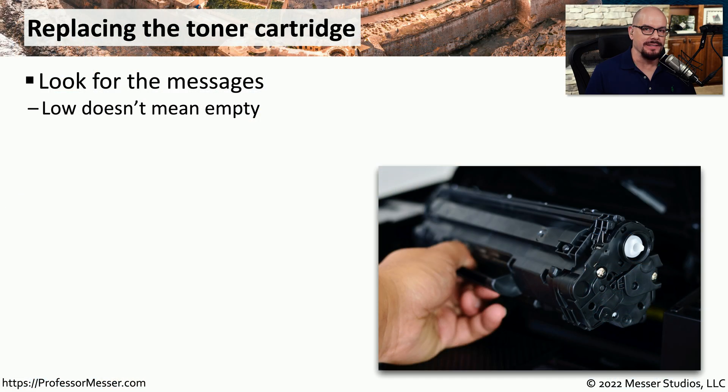One of the most common maintenance processes on a laser printer is replacing the toner cartridge. The toner cartridge contains the toner and in some cases the photosensitive drum that's used during the printing process.